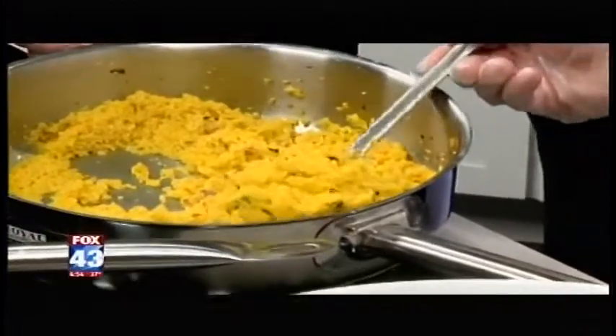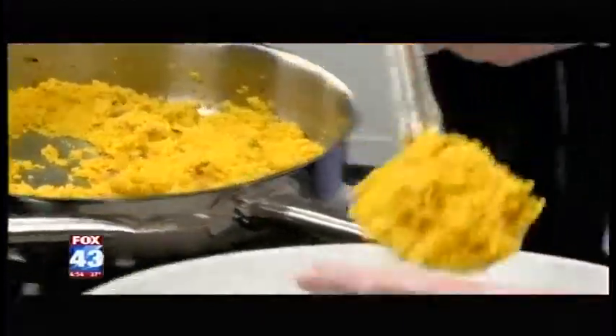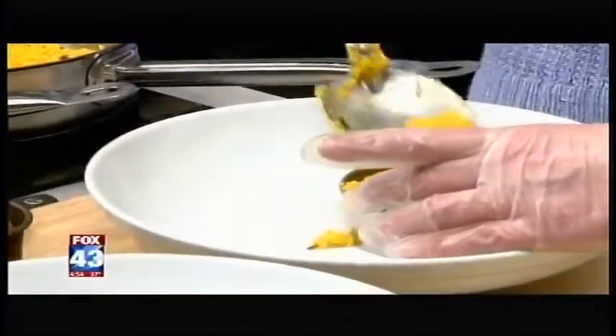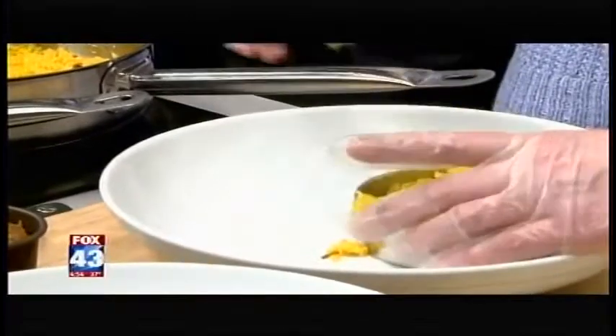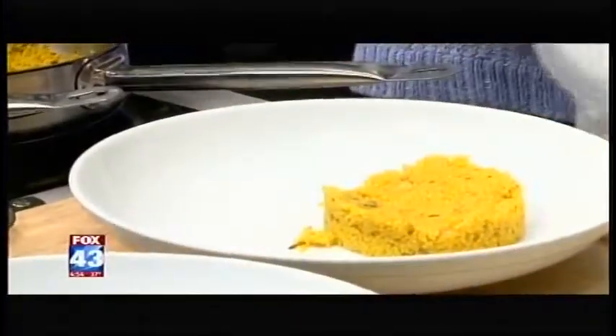So to make this a little bit prettier, we're going to use a — this is just a cookie cutter. So you can use that as kind of a mold, and we'll mold up a little bit of the couscous, press it down a little, and it should hold. Oh good, see it did. That's simple to make it look good, huh?